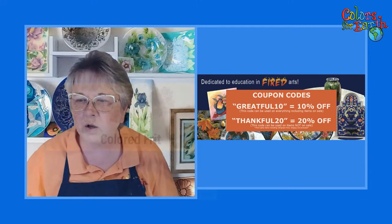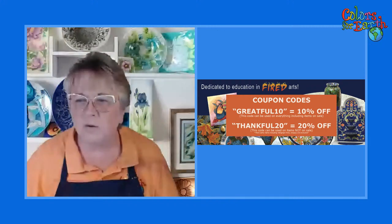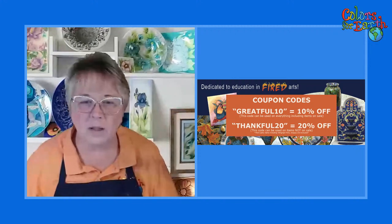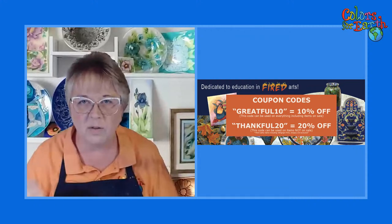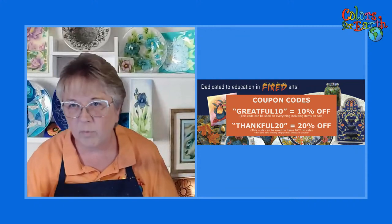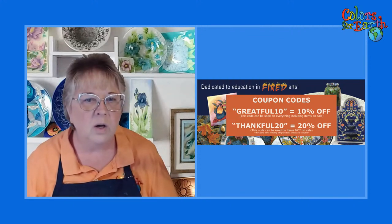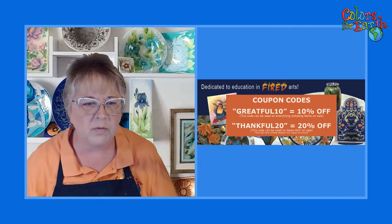Don't forget to use that coupon code. I'm not telling you when it goes off, but if there are things that are on sale, you can use Grateful10 to get an additional 10% off. If you're buying things that are not on sale, you have to create separate orders. If you're buying single jars of color concentrates, use Thankful20 and that's going to get you 20% off your cart. There are a couple of third-party items that it doesn't apply to.